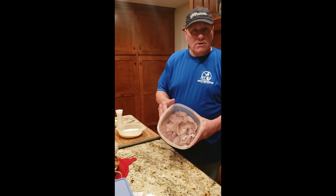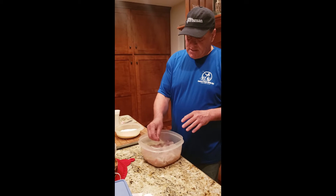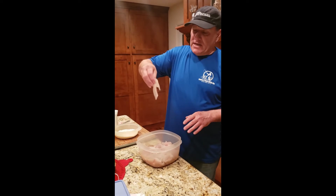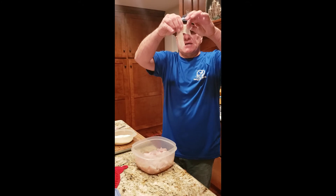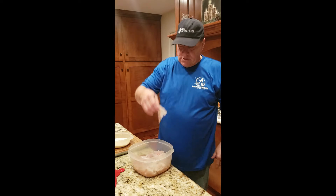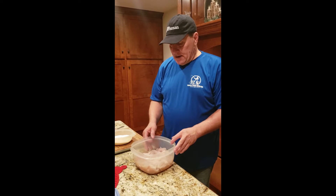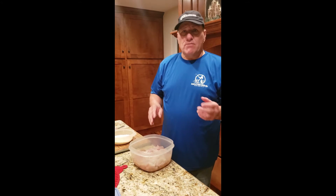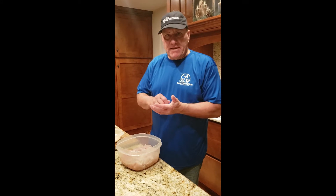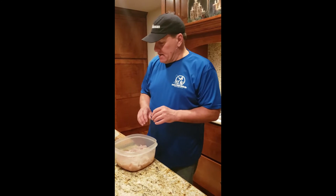Today we had a pretty good day ice fishing for bluegills, so we got our bluegill fillets. I have taken the skin off and also taken out a wide bone that's in the bigger bluegills, so these should be completely boneless. Some people prefer keeping the skin on and just taking the scales off, but I prefer not having the skin on.